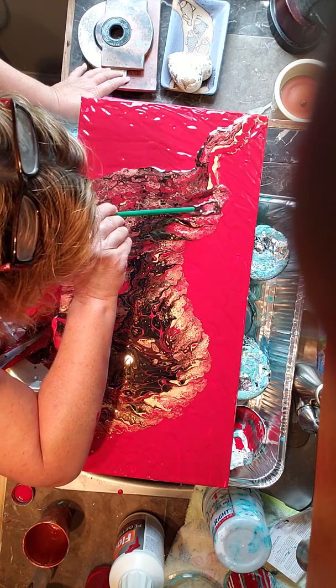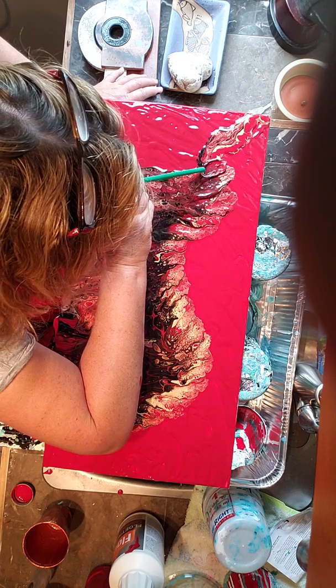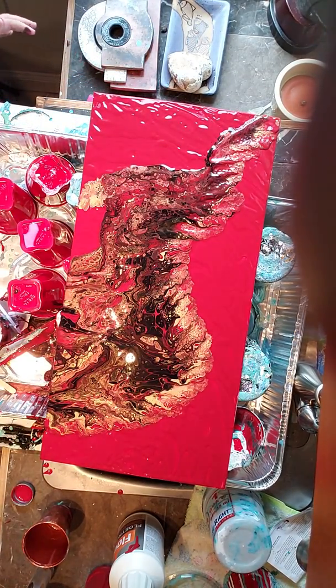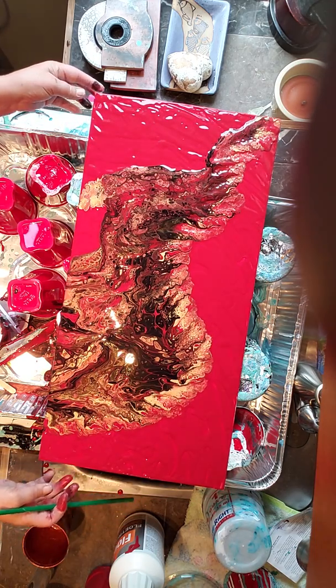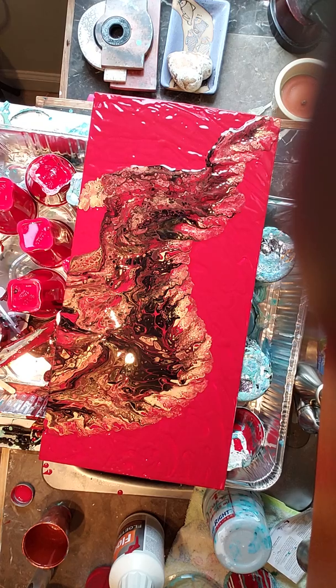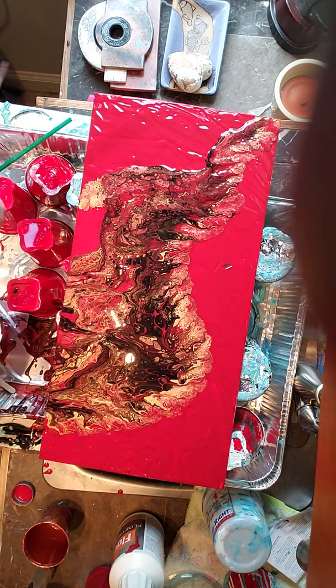See if I don't overwork it, because that's the other thing I do — I tend to overwork my paintings. I love when I post a picture on Facebook of my paintings because a lot of my friends will say, oh, I see a face or I see this or I see that. So it'll be interesting to hear what people say they see. I love all this. Love, love, love this. Lucy, you did good.